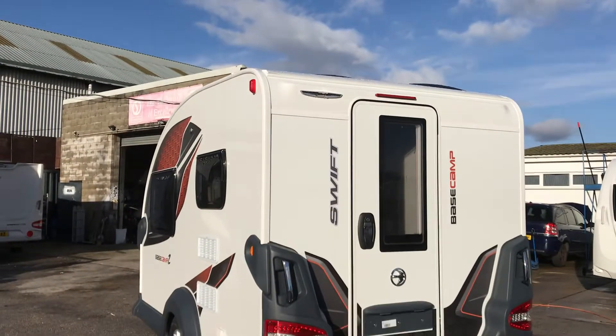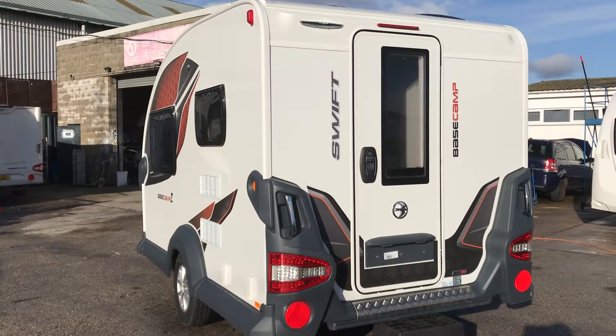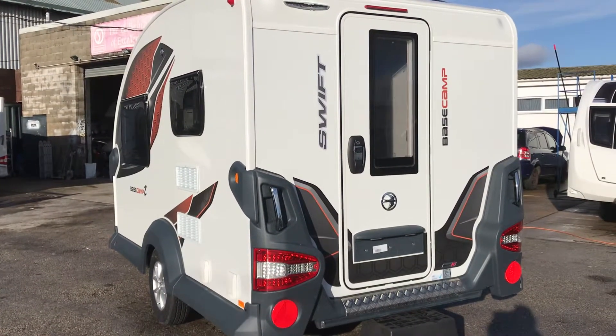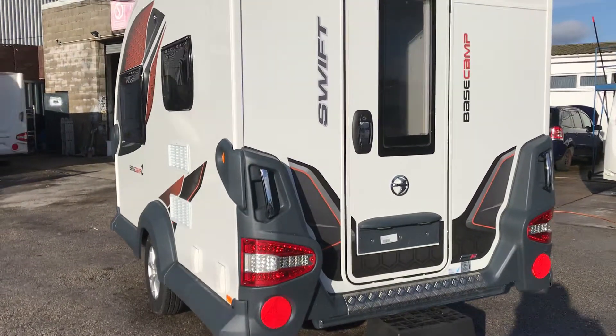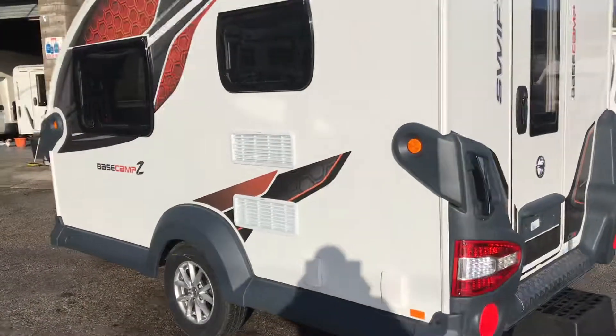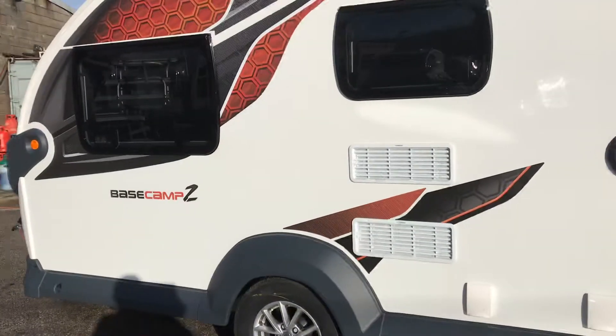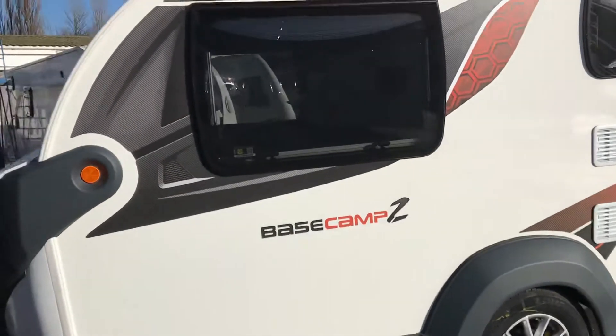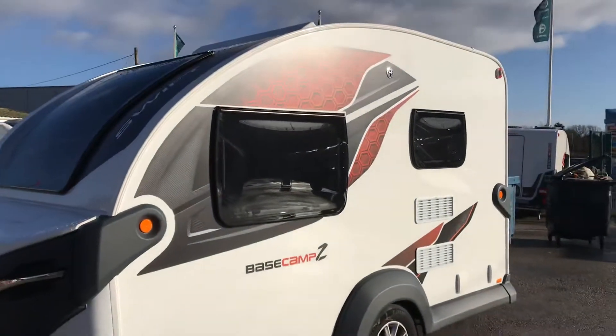Blue skies are upon us again and what we have here is a 2021 all-new Swift Base Camp 2. Let's have a show around the outside — all-new graphic system. That's a standard graphics pack on there and it looks truly lovely.